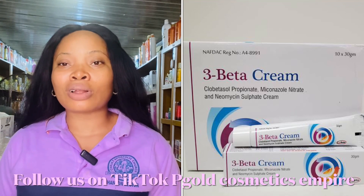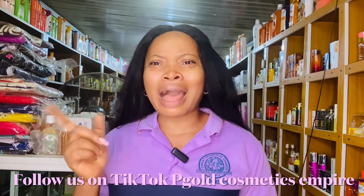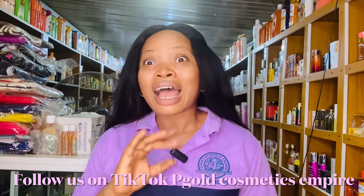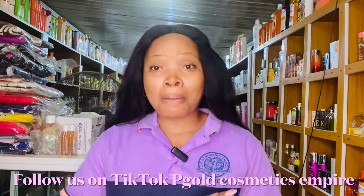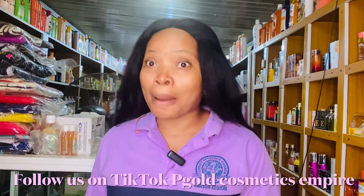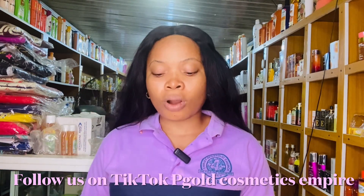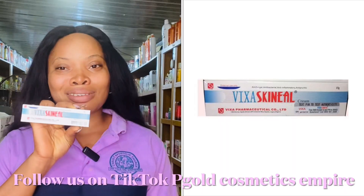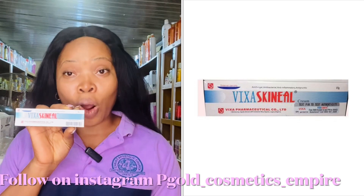The next reaction tube I'll be talking about is one we are all familiar with — it's been in the market for a very long time, right from when I was in secondary school. A lot of people have abused this tube and have already experienced the side effects. The tube I'm talking about next is called Skinnel. This tube is very good — it's a whitening and antibacterial tube.